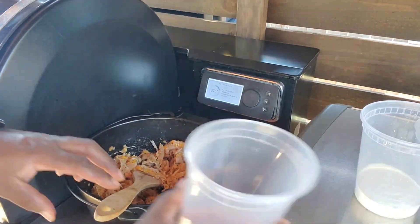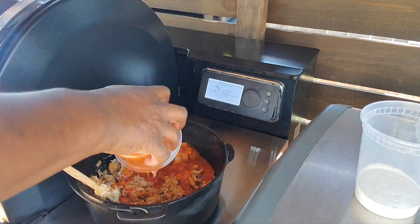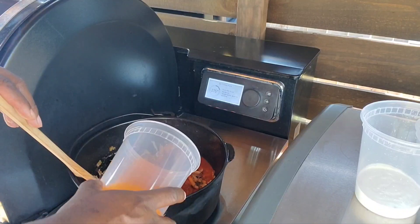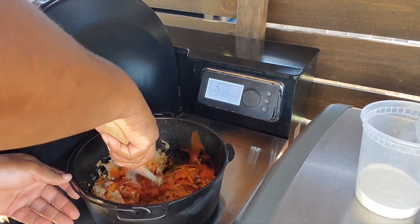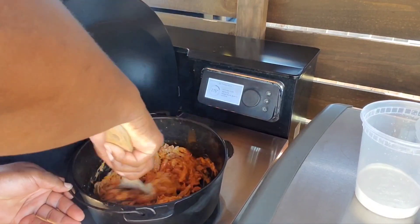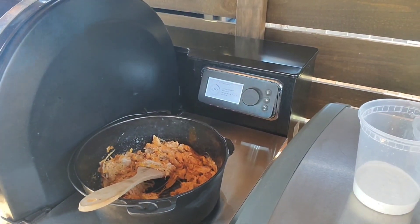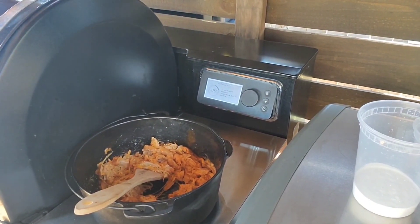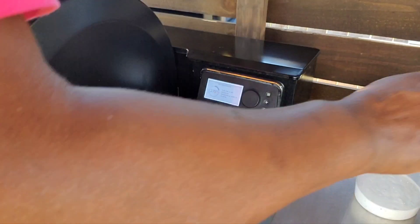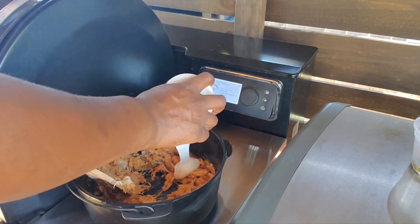I'll mix in my buffalo sauce — that's about a quarter of a cup. And my ranch dressing, another quarter of a cup.